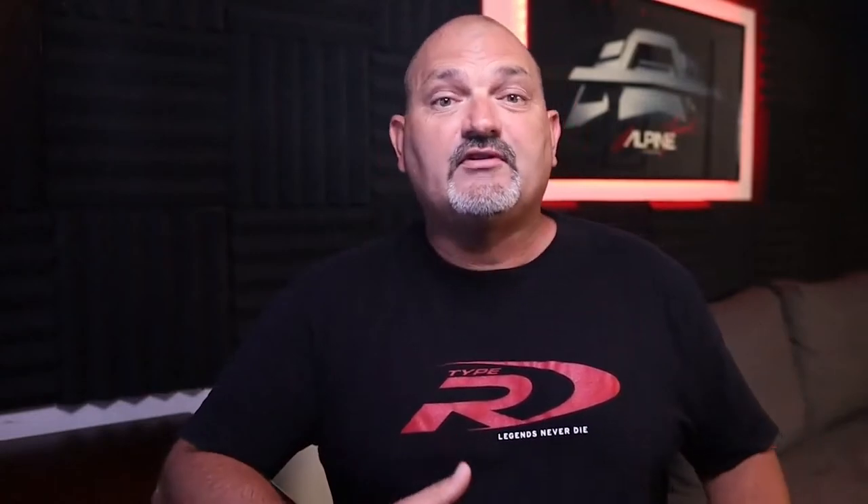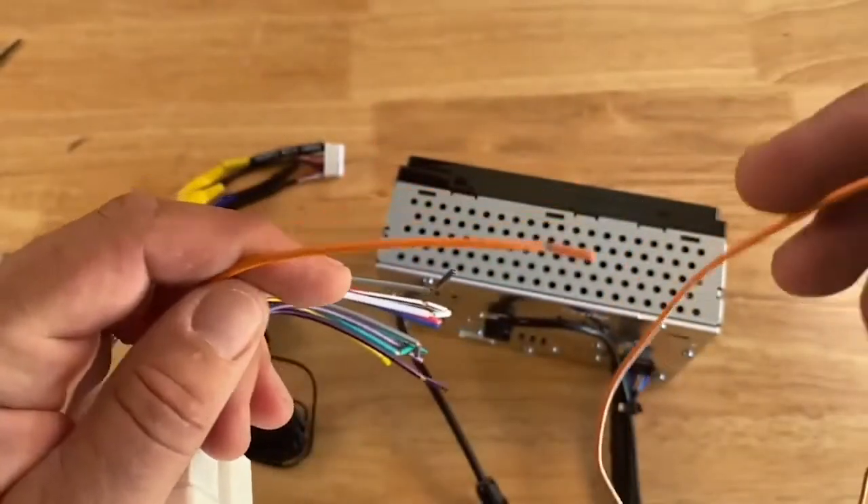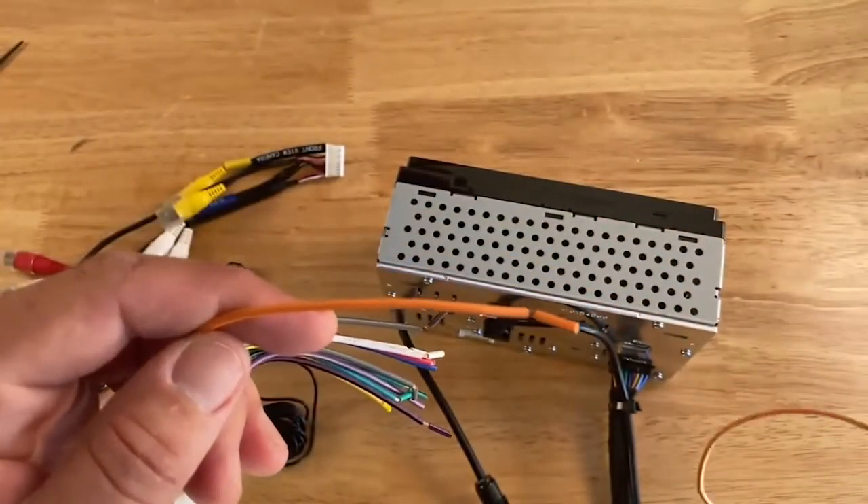Next, I also recommend paying close attention to the connection for reverse camera trigger if you're installing a backup camera. Our reverse trigger wire is orange with a white stripe. Many vehicle install harnesses use orange with a white stripe as illumination, so it's easy to connect these wires together, which will not give you a proper trigger for reverse. This is just something to be mindful of to avoid spending additional time correcting the install.